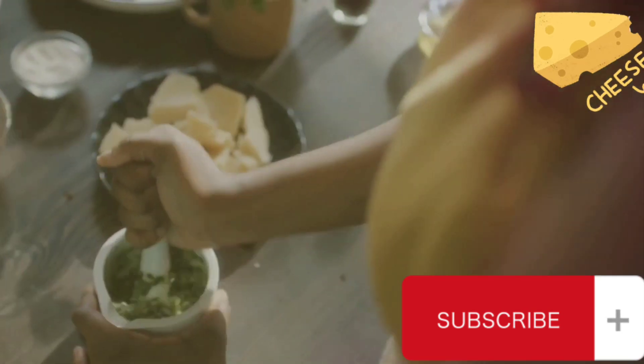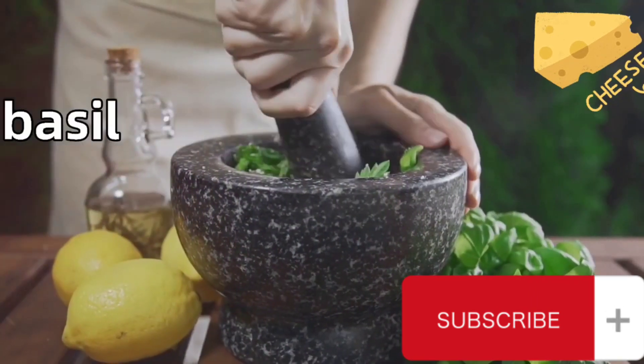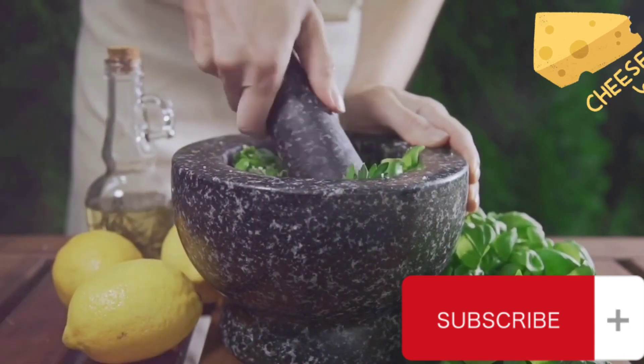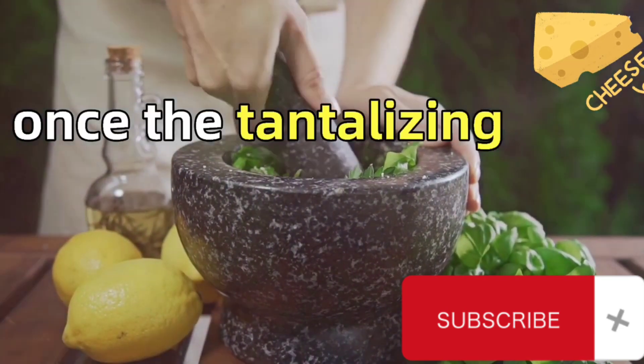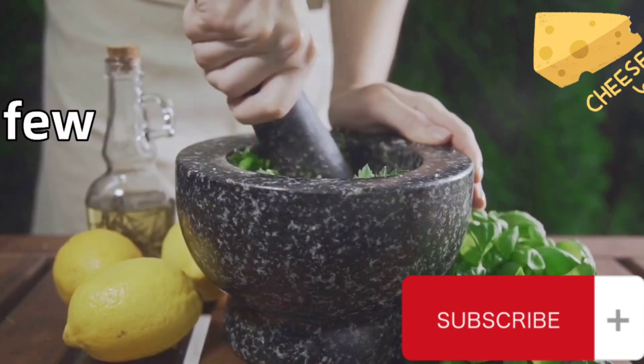So why not give it a try? With this guide, you're well on your way to creating a flavorful, fresh basil pesto right at home. And remember, once the tantalizing aroma of basil fills your kitchen, it might be hard to resist a few scoops right away.